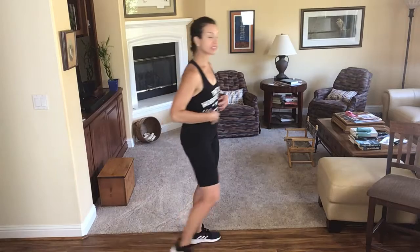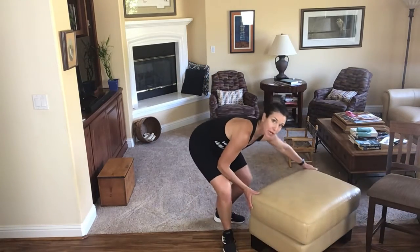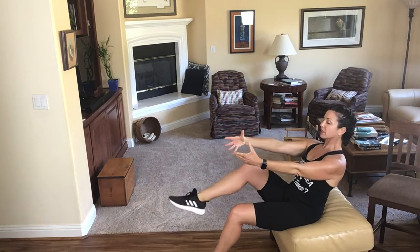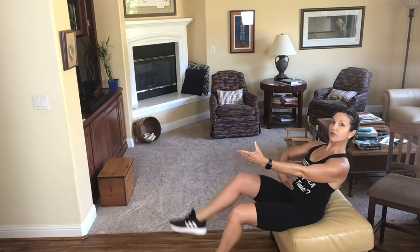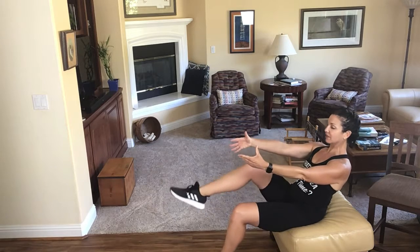That was awesome! We kind of have maybe a minute left, so let's get just a tiny bit of ab work. I'm going to use the ottoman — you can have a seat on the ground, wherever works. Lift up nice and tall, scoop that little belly, tuck your tail, and let's do our alternating leg lift. We'll count right and left as one rep — just going to get a little bonus round of abs.